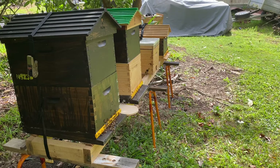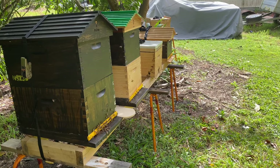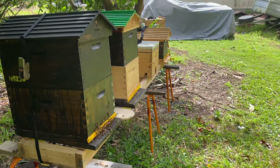Obviously I'm not going to say to anybody that if you split a hive like I have, you're going to walk away with 100% success. I'll probably do this two more times and have absolutely no success at all.